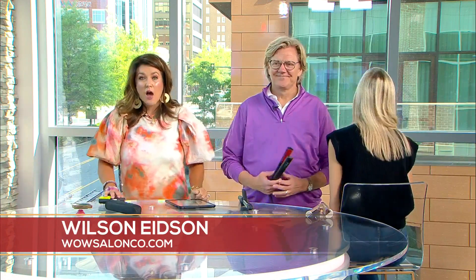It's time to work it on a Wednesday and we've got Wilson Edson here from Wow Salon. Every time I go in I get my hair curled and I love it, and then I'm like, how can I do that at home? Clearly I need to buy certain tools — clearly you ordered from Instagram and this is what you got. This is a great tool, I'm glad to be here.